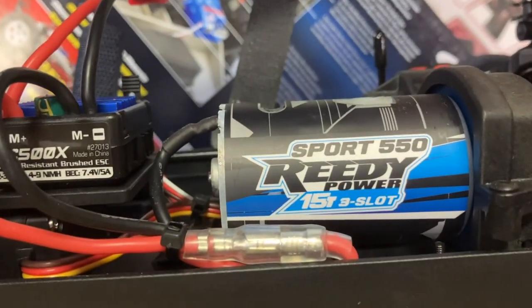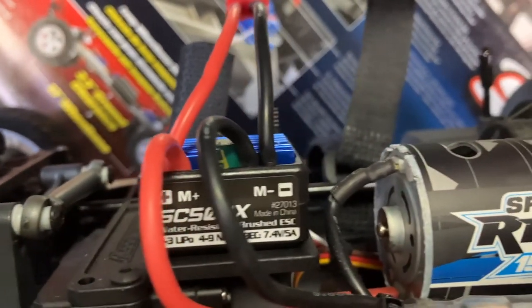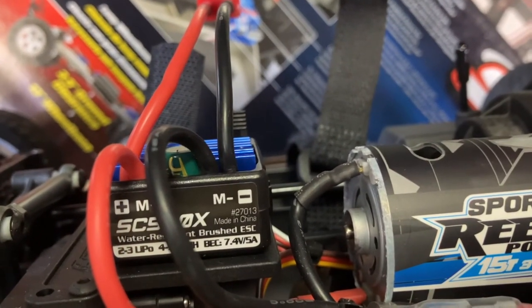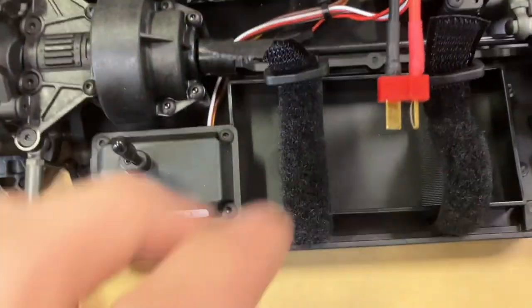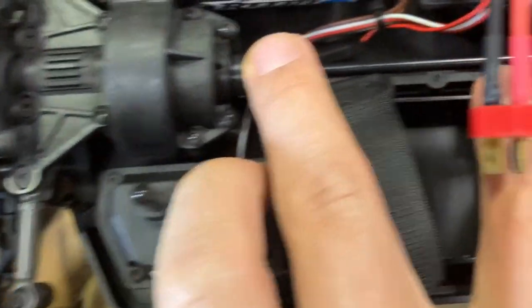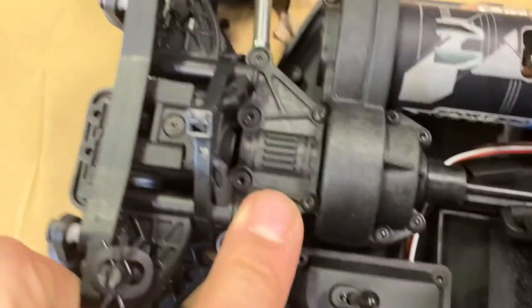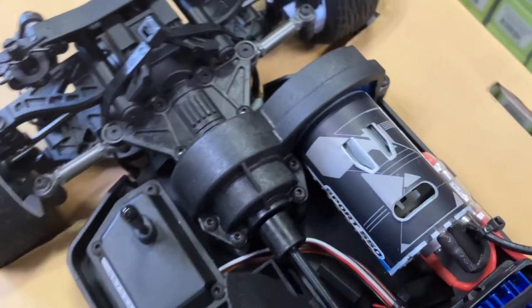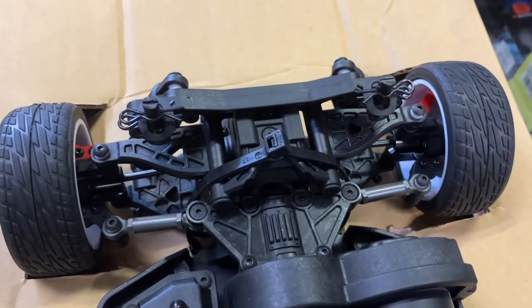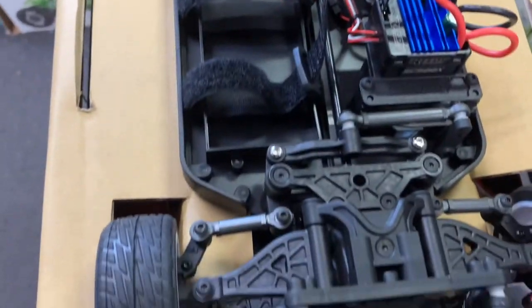Let's look at the motor — it's a 13... this is a three-slot, and the ESC is 3S capable, so it handles 2S and 3S. That's why this thing uses a 15-turn instead of a 12-turn like the Four-Tec. On 2S, the Four-Tec should be faster. The shaft is a very nice thin metal shaft. The Four-Tec shaft is fine — it's thicker — but look at the composite; all the materials are very good quality. It's a good quality car for the price.